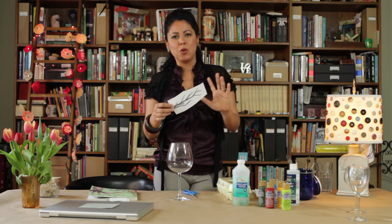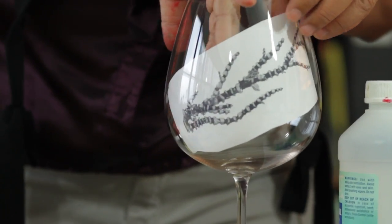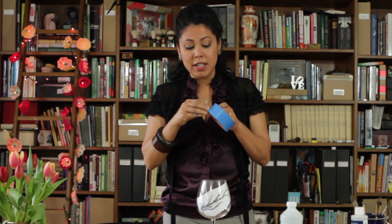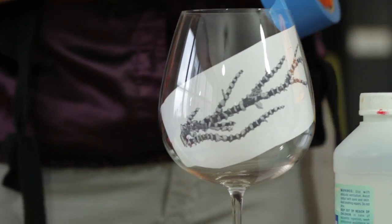I printed out these little pictures of coral, which I love. I roughly sized it to about four and a half inches. So I'm going to take it and just stick it into my glass, then grab some tape. You can use painter's tape or regular scotch tape. All we're doing is putting a little tape in there to make it stick, and you want to push it so it's as close to the glass as possible.